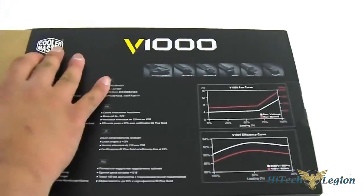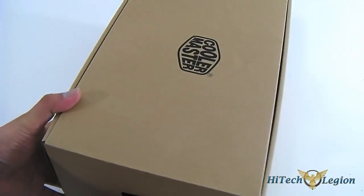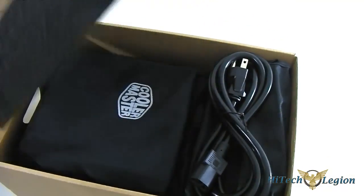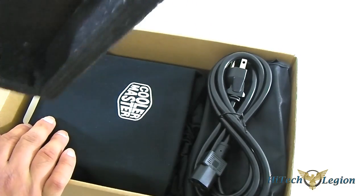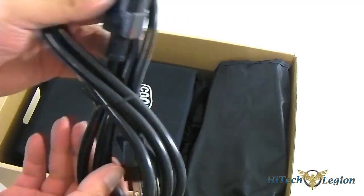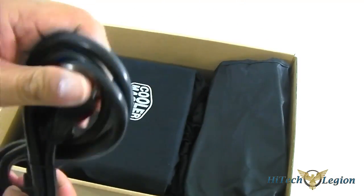Inside is a brown box, but this is a slightly different box — a little less protection compared to the Silent Pro Hybrid, and it's also lighter. Inside, you get a good amount of protection surrounding the power supply unit, with styrofoam around it. You have, of course, a power plug — localized here; this is the North American plug. If you're in Europe or in Asia, you will have a different looking plug, of course.